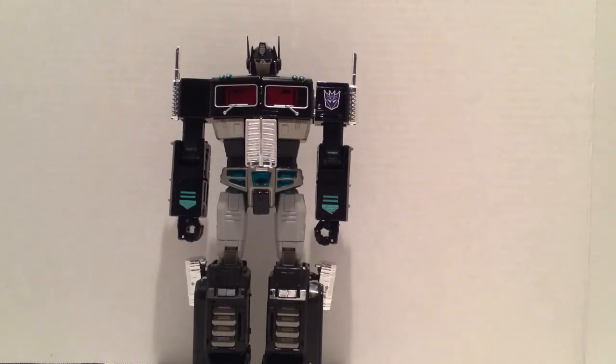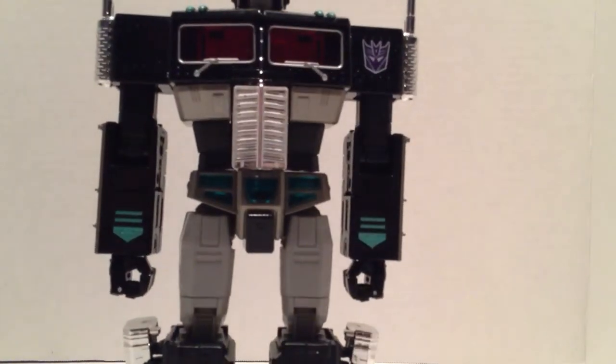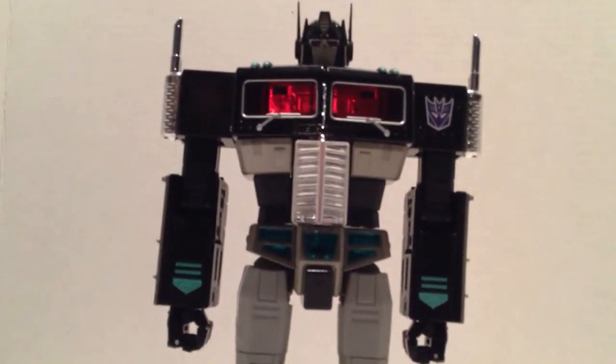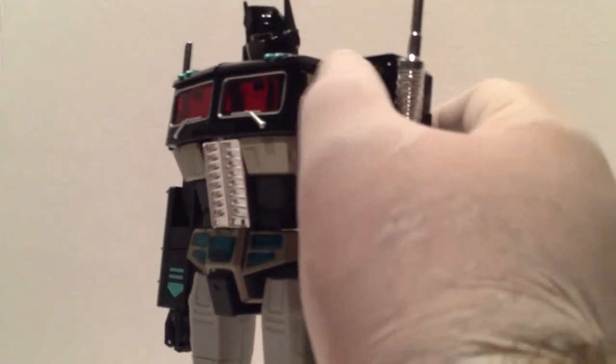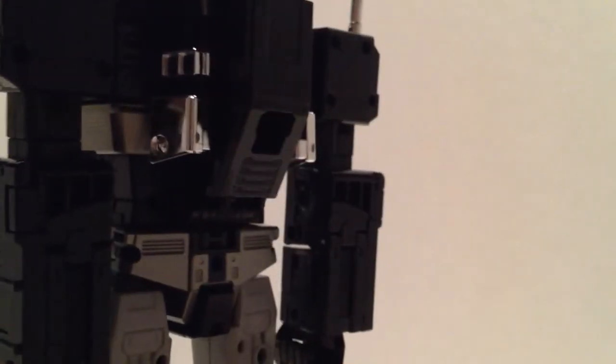I love how he actually has a Decepticon symbol on his shoulder, whereas the original — the other version of the mold, I think it was MP-3 or MP-4 — had the Autobot symbol molded into it. On this guy it's flat, not molded — it's actually a tampograph, a paint app. But this guy is just freaking beautiful.